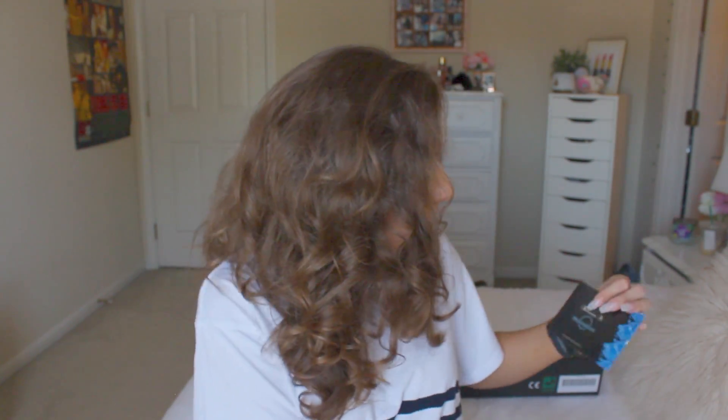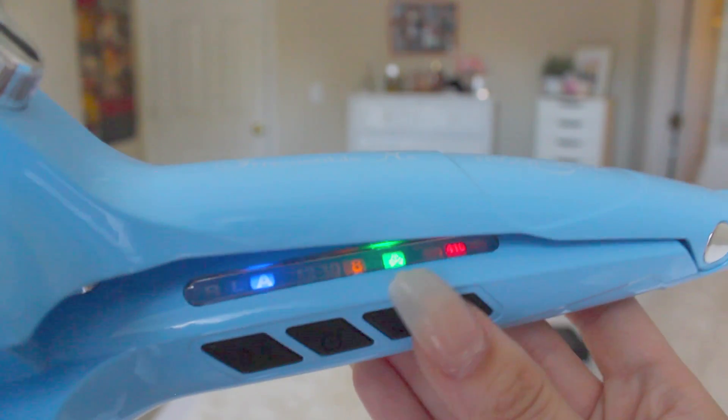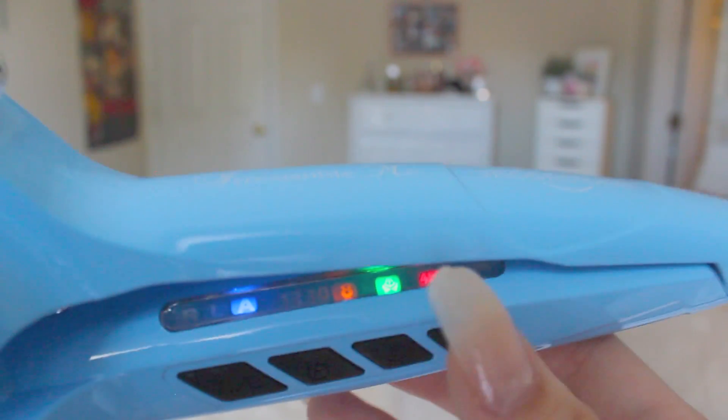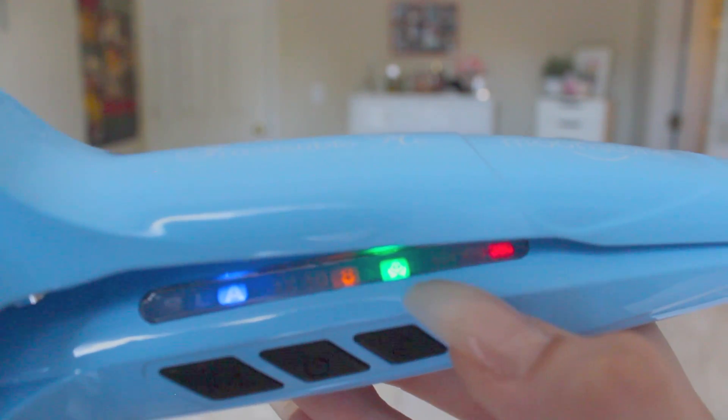It also has a little booklet with all the information you need. I'll go ahead and show you all of the buttons so you can get a good understanding of how this works before you attempt to try it yourself. So turning it on — you can set it to 450, 380, 410, all that kind of stuff, and right here is steam on or off — that's what it looks like if it's on.